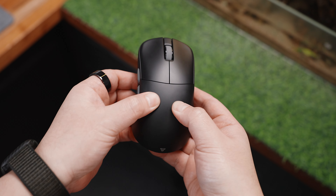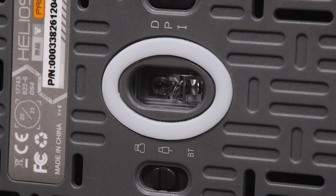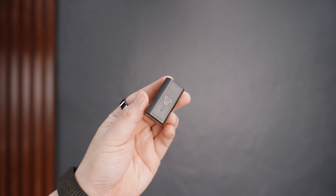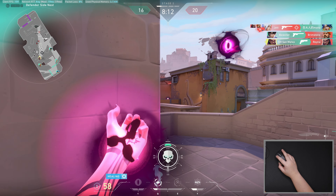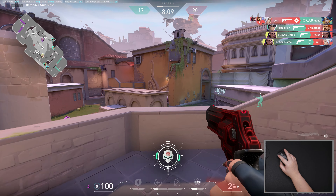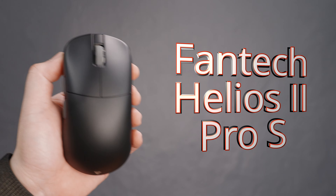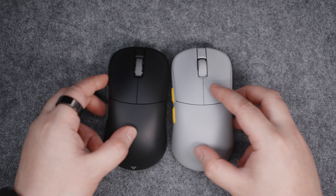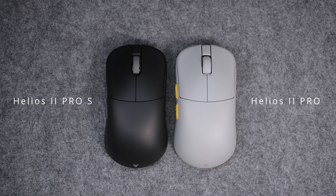Things like lighter weight, better build quality and coating, better microswitches, better connectivity and sensor, modern 4000 to 8000Hz polling rate, and a lot more in between. The adjustment period should be pretty seamless in case you choose to upgrade. Today we're going to check out the latest iteration of the Fantech Helios gaming mouse — the Fantech Helios 2 Pro S — a slight but definitely appreciated update from its predecessor that was launched just less than a year ago.